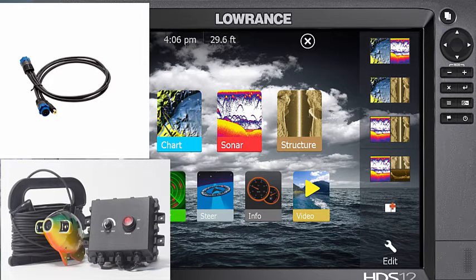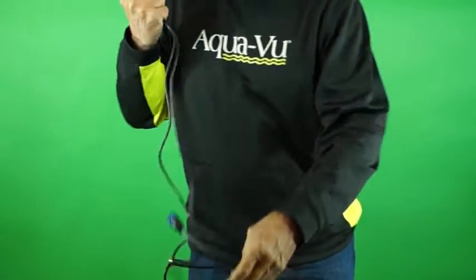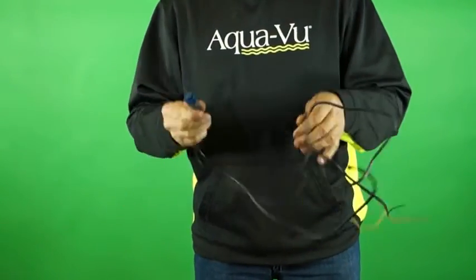First, you need to mount the Multi-View box in your boat and connect it to a power source in your boat. Next, you need to connect the adapter cable to your Lowrance Power Cable.